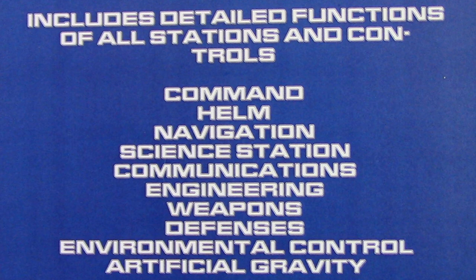I've kind of skimmed through it a little bit, but this look through with you guys will be my official one. So hopefully we'll learn some stuff and hopefully you guys will enjoy it. On the back it says: includes detailed functions of all ship stations and controls — command, navigation, science station, communications, engineering, weapons, defensive, environmental control, artificial gravity.